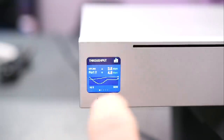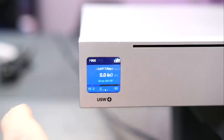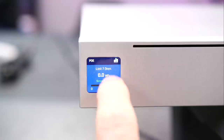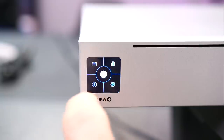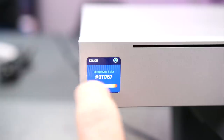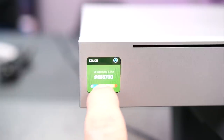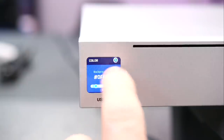We can get some throughput stats — what's on port 2, load, system load, PoE load, last 7 days. We also have some options to actually configure this. We can change the color — maybe that's a nice color. Nice Ubiquiti blue.